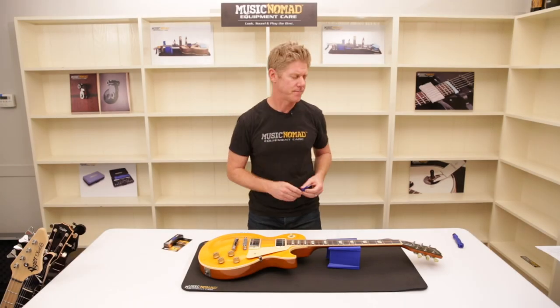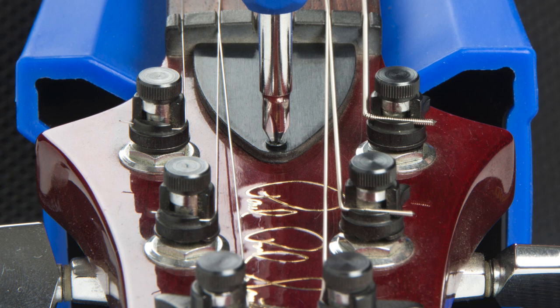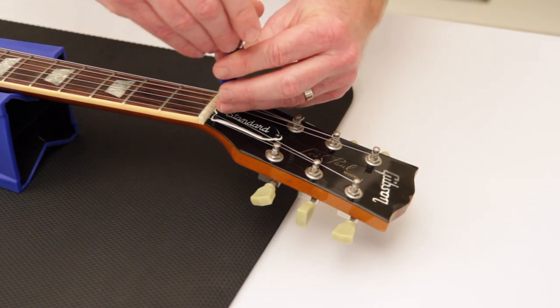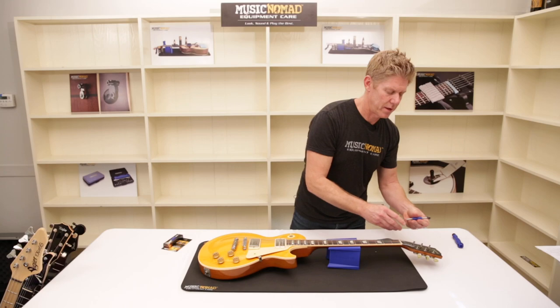Let's show it in action. Our ergonomic handle allows you to quickly remove the screws. What's nice is that it's magnetized — you don't have to lose your screw. Hold on to it, just like that.